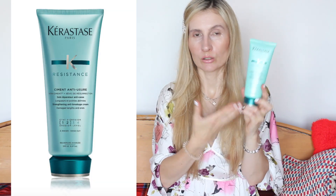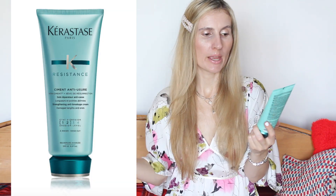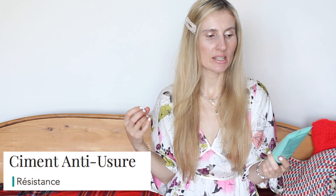This conditioner I think I already mentioned in one of my review videos because it's a product I've been using for years on and off. It's a super nourishing conditioner — it repairs damaged lengths and ends and it's basically a strengthening and anti-breakage cream. It helps in detangling your hair and making it softer and healthy looking.